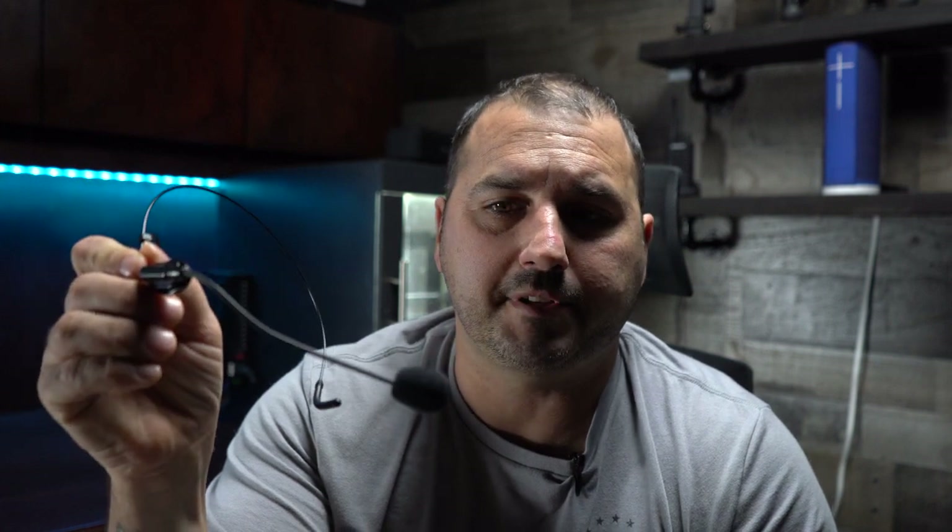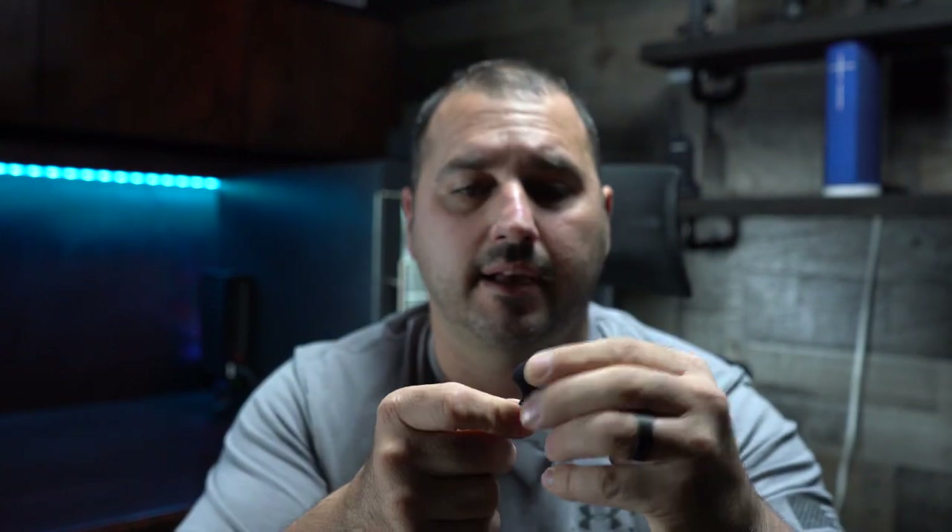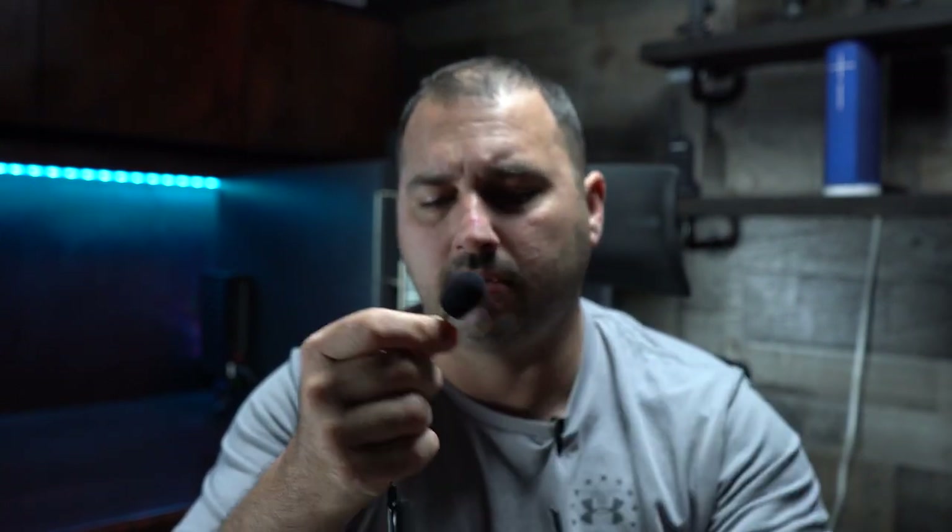Even if they don't, you can bring a power bank and charge them up through that and it'll work just fine. What it comes with: two lav mics just like this, and you also get two headset mics. They sound exactly the same — pretty much the same capsule — and they sound great.